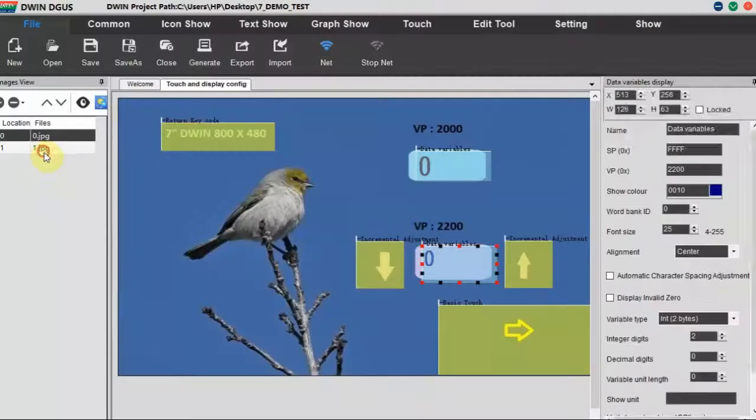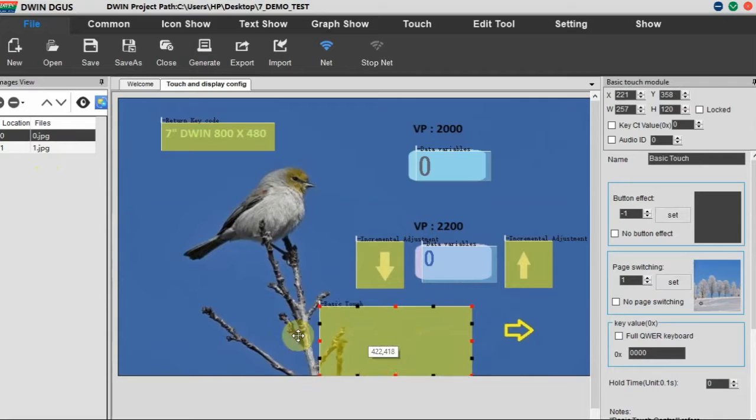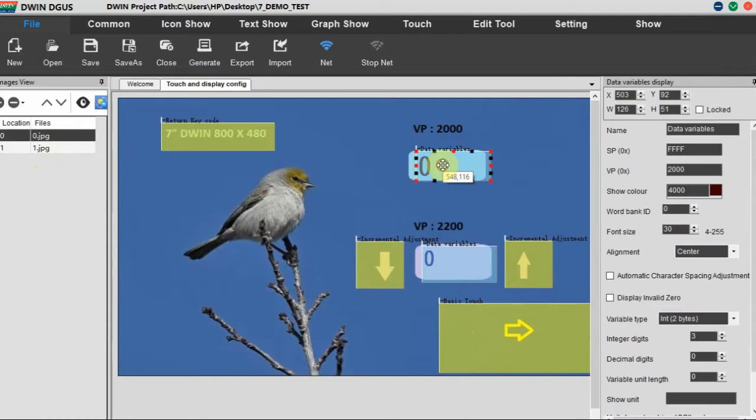On the testing project here we have two background images. On the first image we will be using a basic touch for testing the page-switching effect. At the top we have a data variable with a VP address of 0x2000, variable type integer of two bytes, and integer digits three. This is for transmitting data from the PC and displaying it on VP 0x2000.